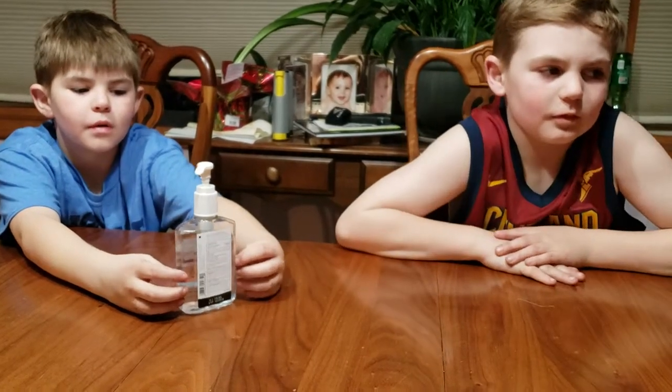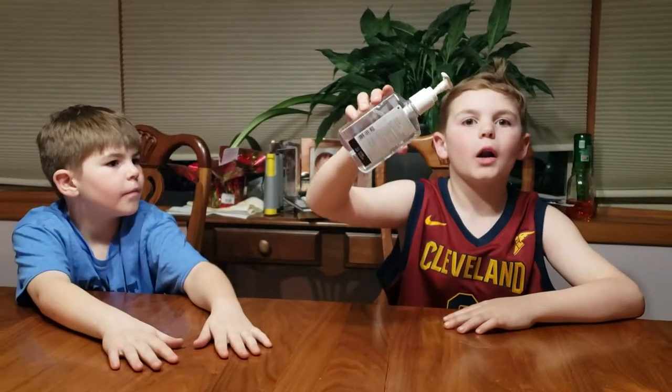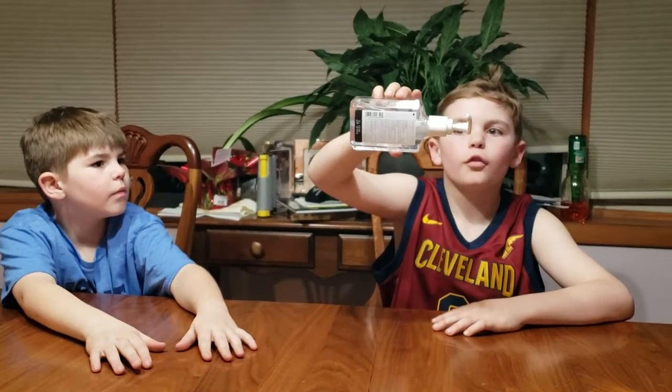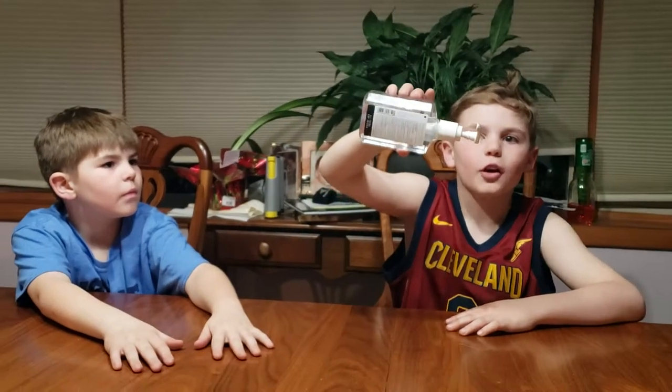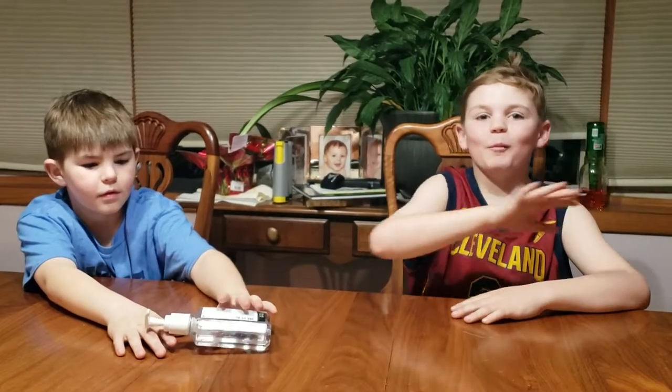We'll make our own label for 'Tree Sap Getter-Offer' for a whole thing of Purell and sell it — everybody will buy it! Nice, it's a good idea.